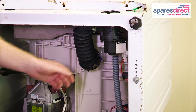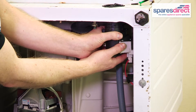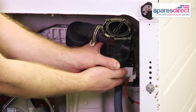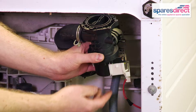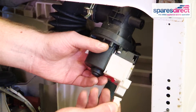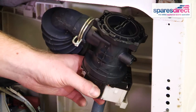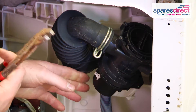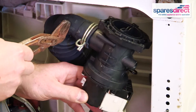To remove the pump, we first need to twist it clockwise to release it from the machine. We start by unclipping the electrical wires. Next, we need to take some pliers and remove the clips attaching the inlet hose.